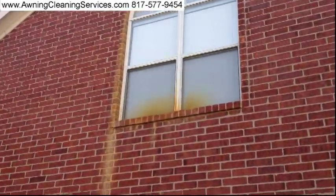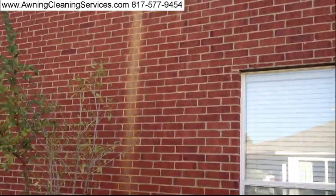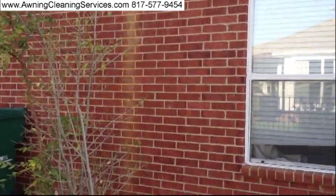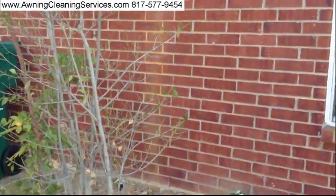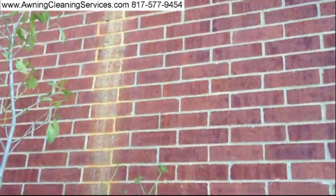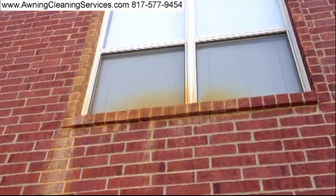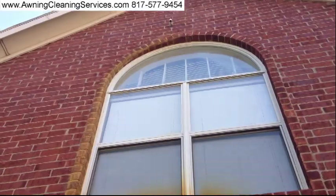Today we are at a job that will require some rust stain removal. You can see it runs way down to here — get a close-up of it. It also involves work with the window, the screens, and the brick.